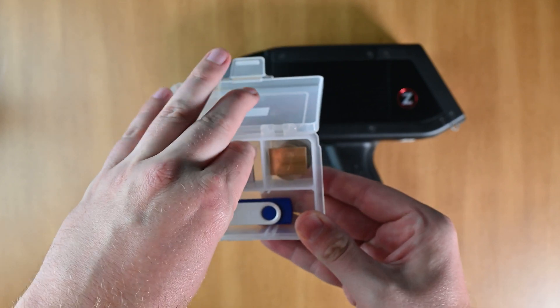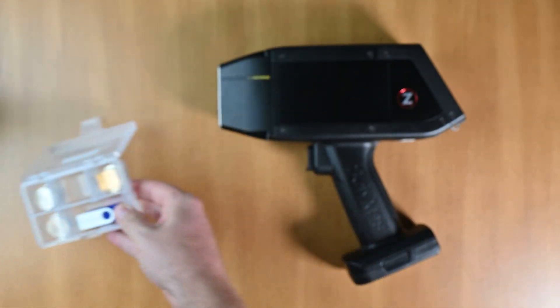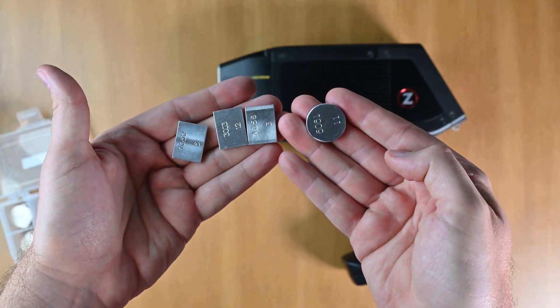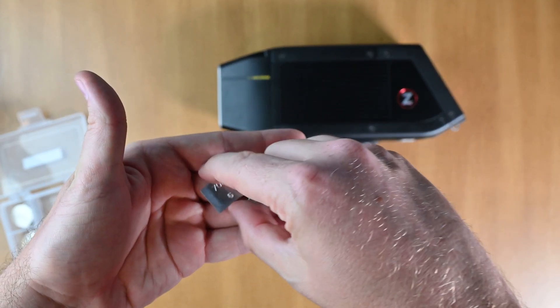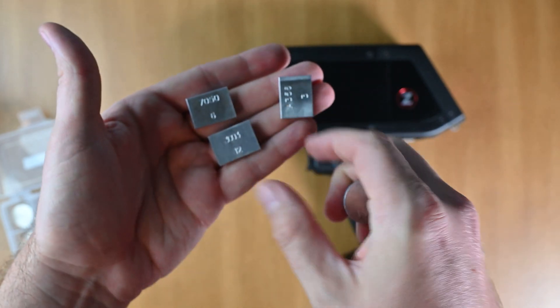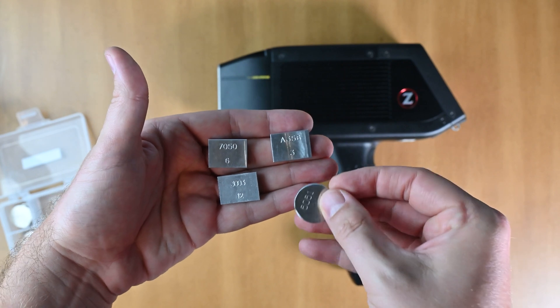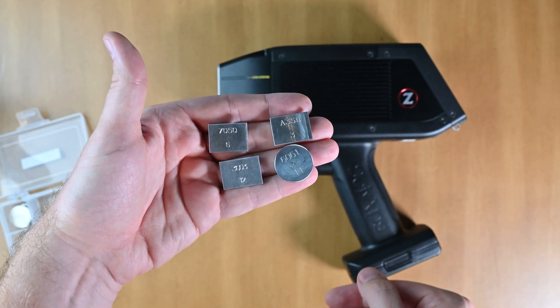In this case I'm going to take out the aluminum — that's the most common use. Let's say I'm going to go shoot some aluminum today. I've got my 7050, my 3003, my A356, and my 6061 aluminum samples.